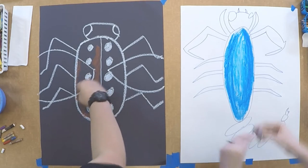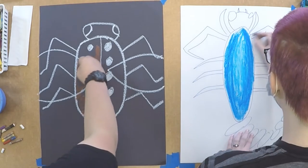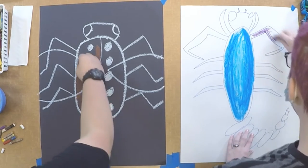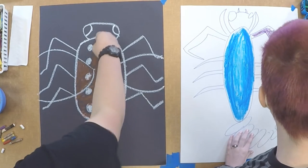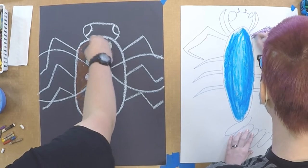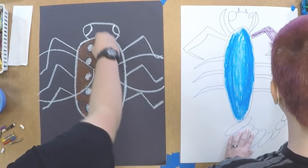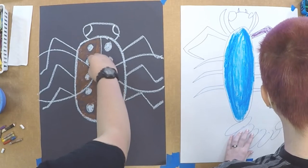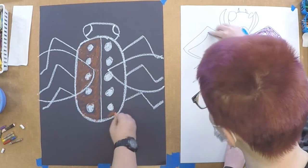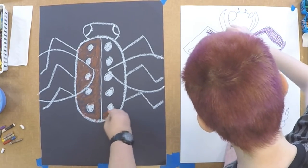And then I'm going to use a dark purple for the front legs. You don't have to make the colors true to what the bug actually looks like — you can use any color you want. Be as creative as you want. Your bug looks nice. Thank you. Yours does as well.